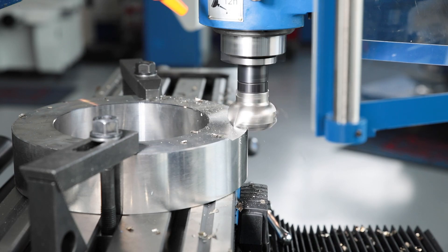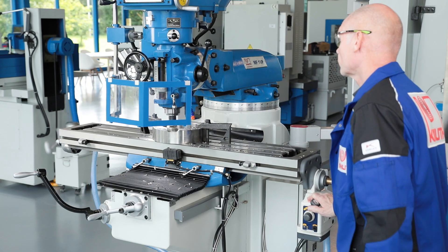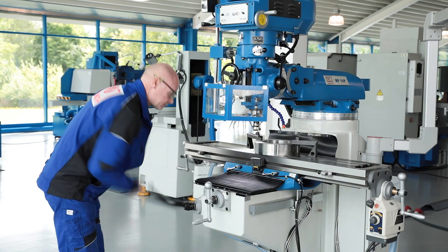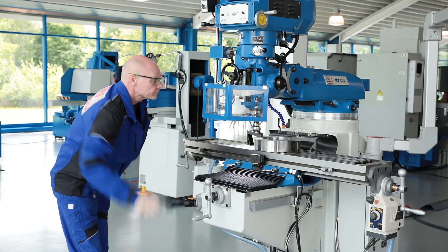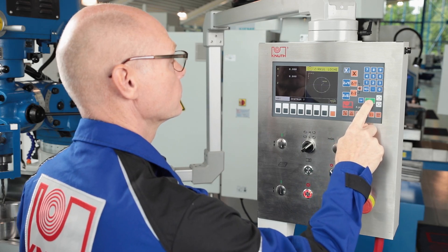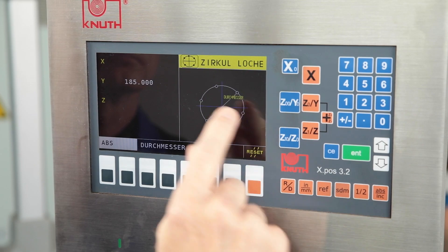The longitudinal feed of the milling table is provided by the TV-1000 infinitely variable feed motor, which can also be optionally added to the Y-axis. The height adjustment of the work table is particularly smooth but is performed exclusively manually. The operator is assisted in exact positioning by the latest generation of our standard position indicators.